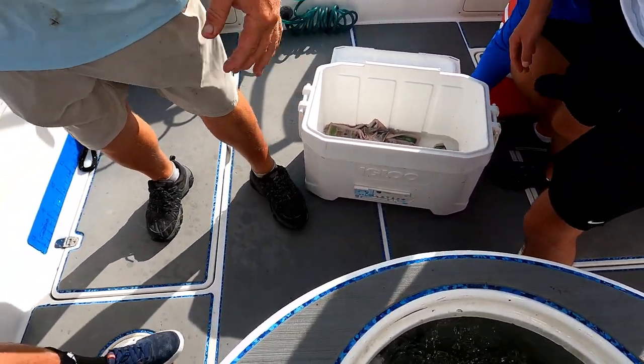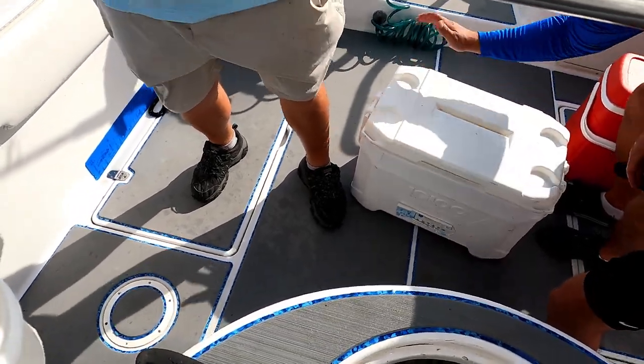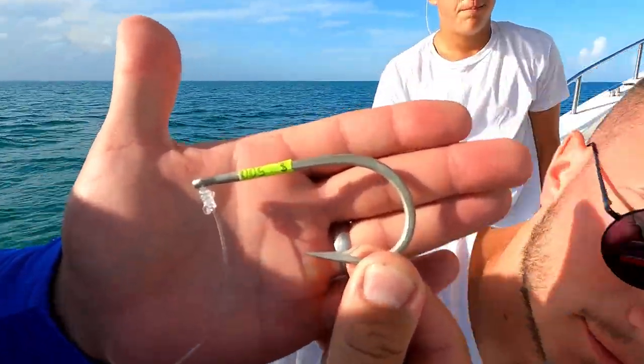We'll check them when we get there, and if there are any that are dead, take them out — you can still eat them. You can still eat them if you want to take them. Look at the size of this hook — five dollars for a single hook.